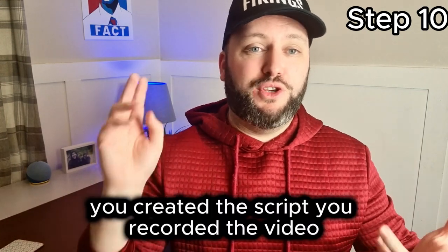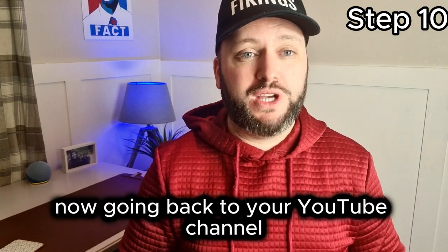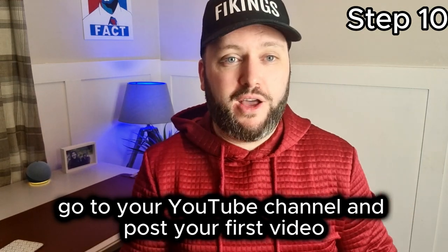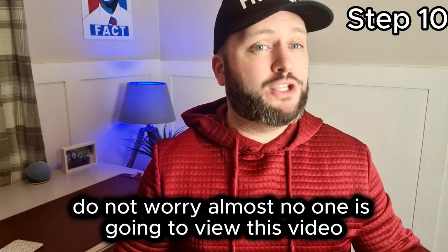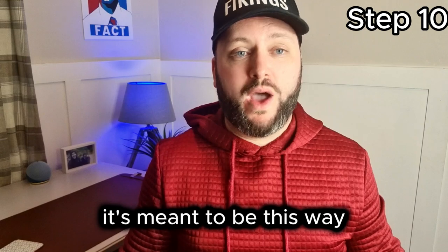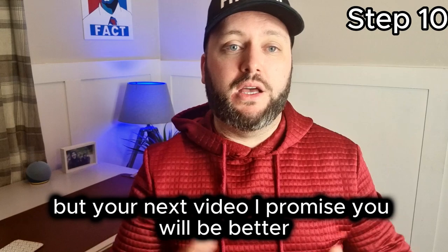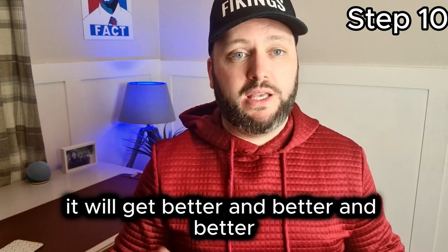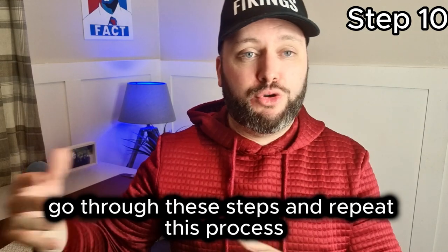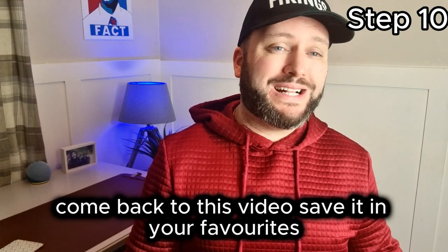You've edited your video to 80% — now is the time to post it. You created the script, you recorded the video, you created your thumbnail. Go to your YouTube channel and post your first video. Do not worry — almost no one is going to view this video, and it's fine. It's meant to be this way. Your first video might even suck, but your next video will be better. It will keep getting better and better. Just keep repeating this process.